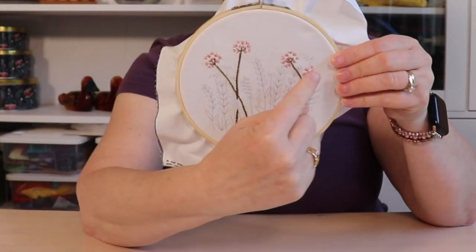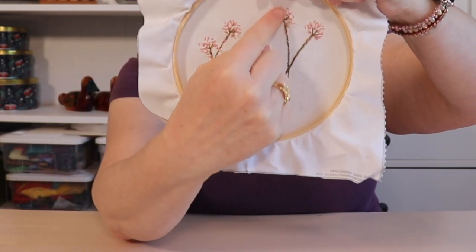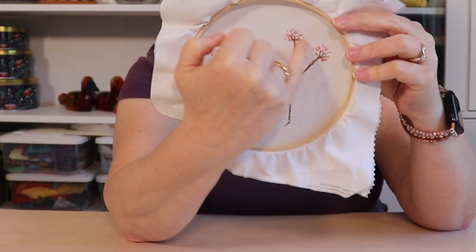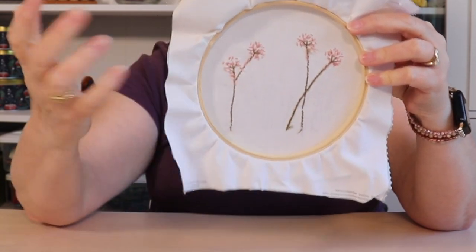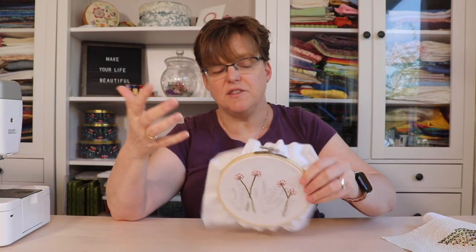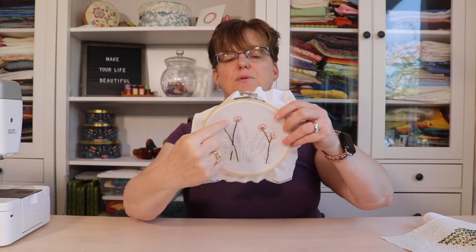Here's an embroidery in progress. You can see it has groups of stitches separated from each other. I haven't carried my thread from one group to the next — I've stopped and started because I'm concerned that on this white fabric a carried thread might be visible. However, within the little sections I do carry my thread between nearby stitches. I try not to carry it further than necessary and never through unstitched areas.